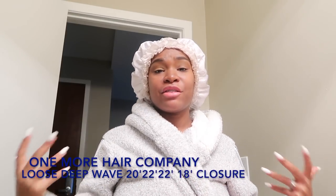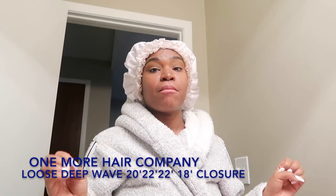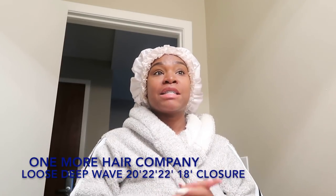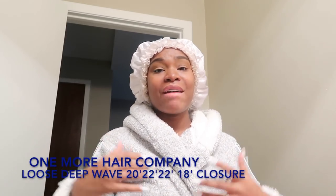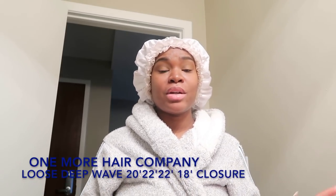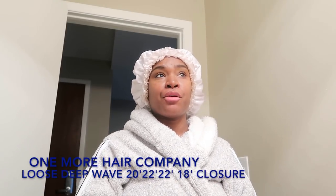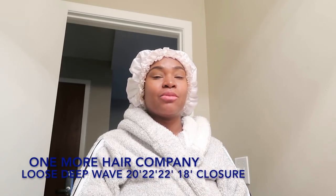What's up Jazz Nation, your girl is back with another video on some new hair that I have installed. This hair is from One More Hair Company and this is my first time trying their hair. I have installed Brazilian loose deep wave with the inches of 20, 22, and another 22, with an 18-inch closure — and I freaking love it. I've had this hair in for about a week now.